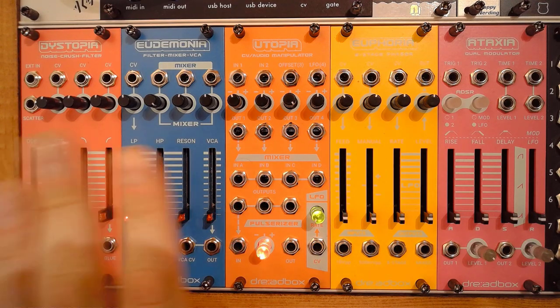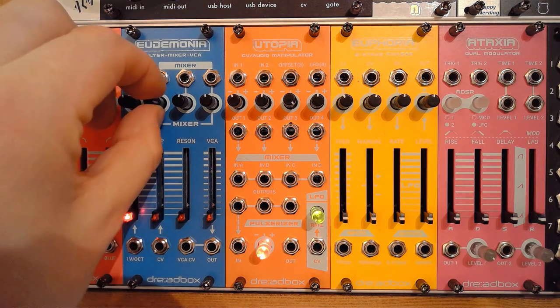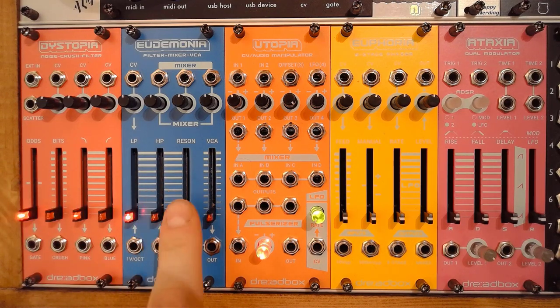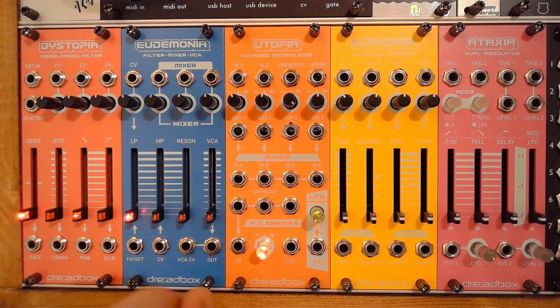I want to quickly go over the layout and talk about the actual features. You've got your low pass filter, your high pass filter, your resonance — keep in mind that the resonance will only impact your low pass filter — and you've got your VCA offset. So those are the four sliders that you've got.